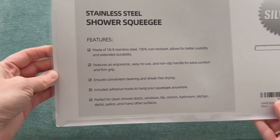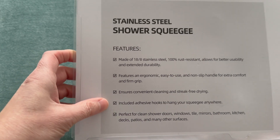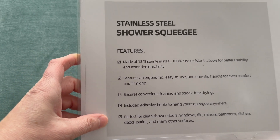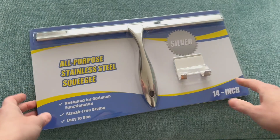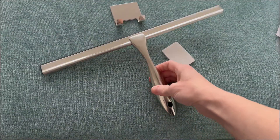The wide rubber blade makes it easy to glide across the surface I want to wipe down, and the ergonomic handle enables me to go in straight lines or curve my stroke whenever I need to. It also leaves a streak-free surface no matter how much water I've wiped away using this squeegee.